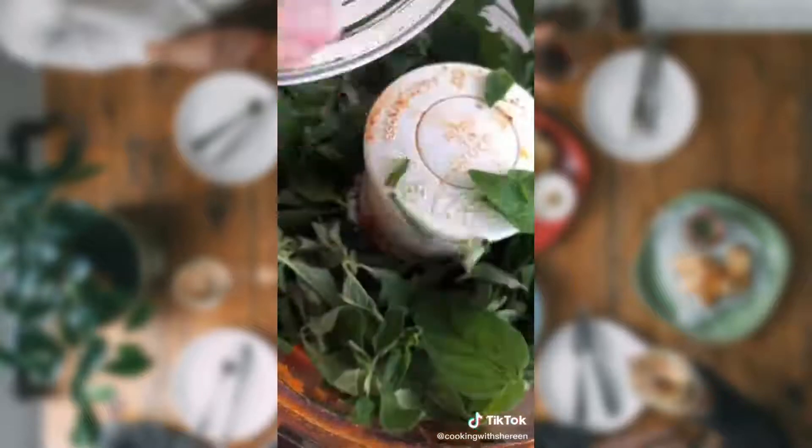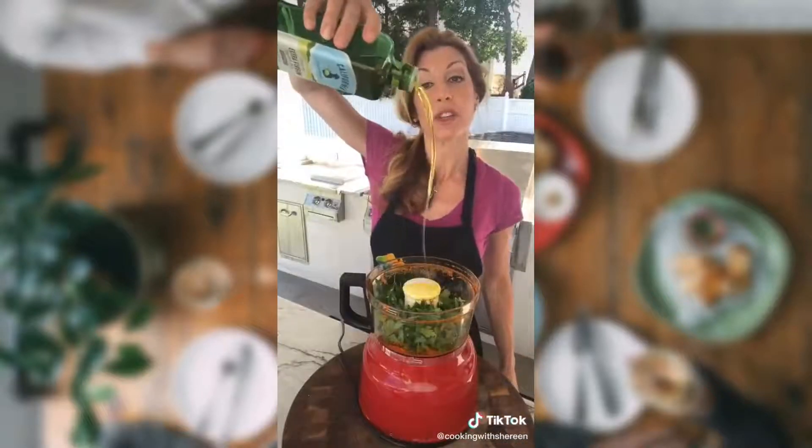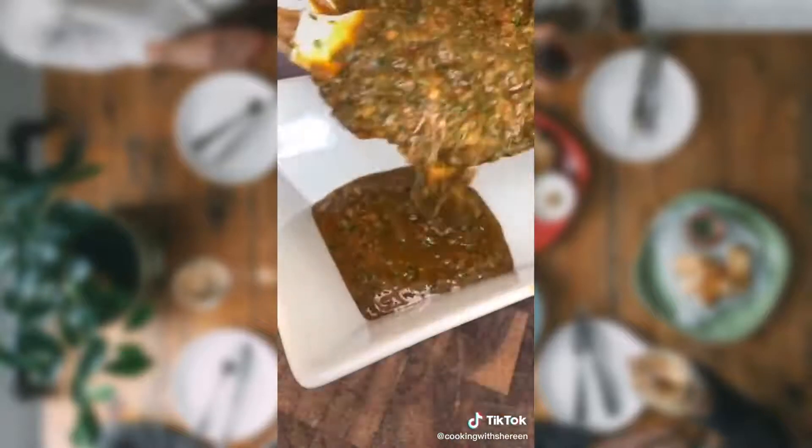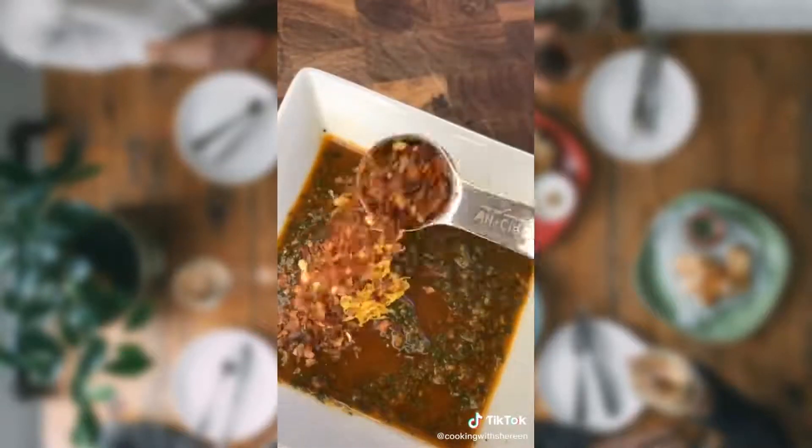I showed you how to store parsley — don't disappoint me. One and a quarter cup packed Italian parsley, quarter cup packed oregano, half a cup good quality extra virgin olive oil. Salt. Let it rip. Like that. Add the zest.